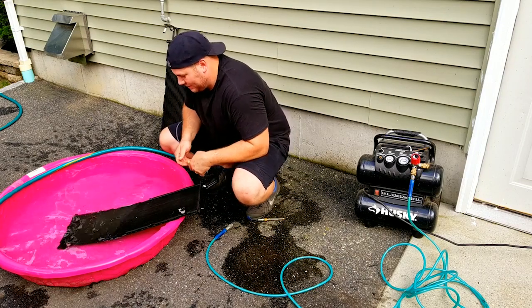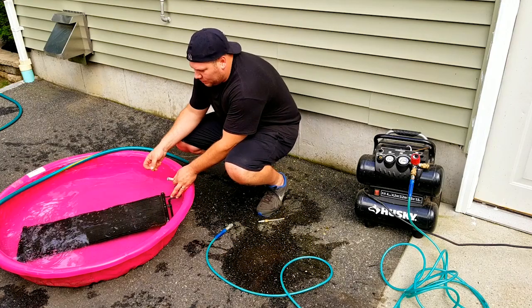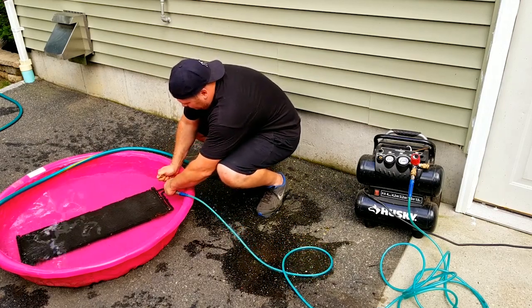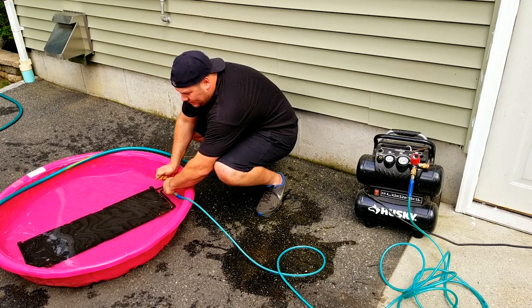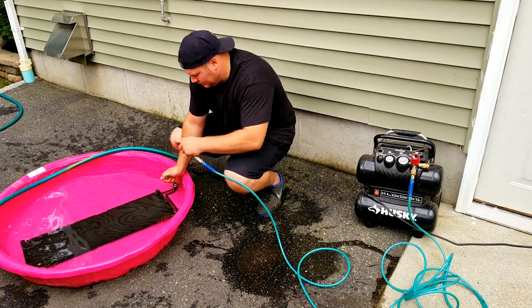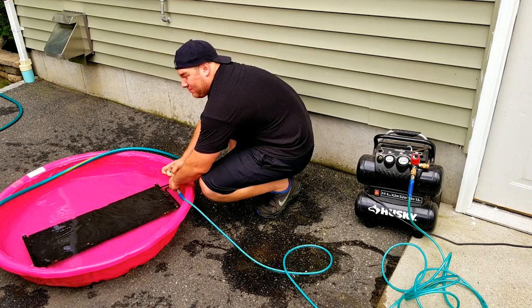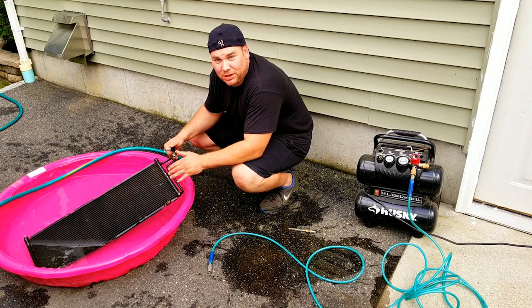This one actually holds air! So I'm going to test the next one — same thing, fully submerge it, cork the female end, and put air in the male end. Wow, no air leaks! This is fantastic news — I've got two AC condensers that hold pressure. So when everything is dried, I'm going to assemble them all as one unit and store the whole thing away.